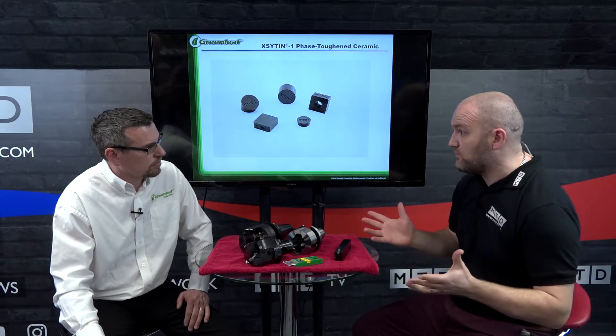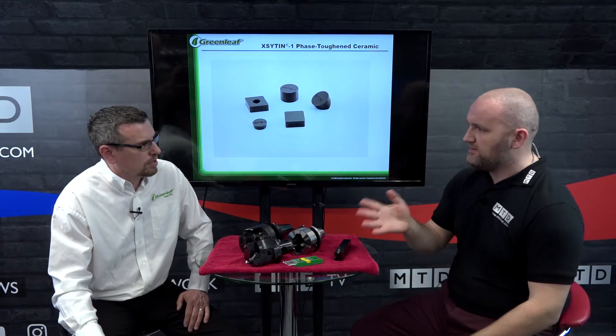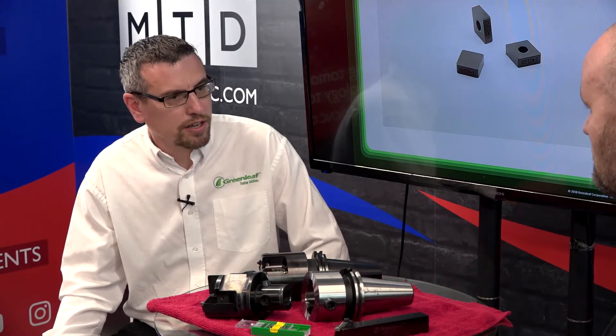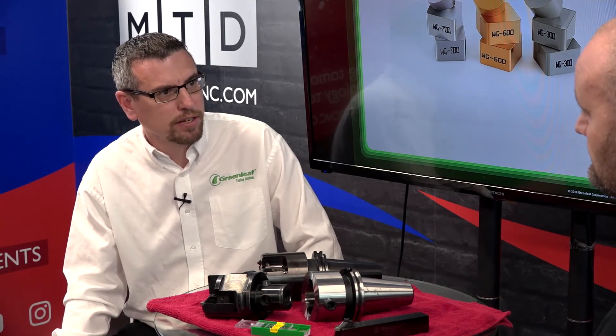I find it interesting that you use whisker ceramics — that's what I know Greenleaf for — but you also do it in carbide. Why would you use carbide when with the whisker technology you're going to get the part off far quicker? You can't use whisker technology in some stainless steels, base materials, and carbon steels, so that's where we use a carbide grade as well. We typically run at the same feed rate for both grades; it's just the speed that's elevated for the whisker ceramics.